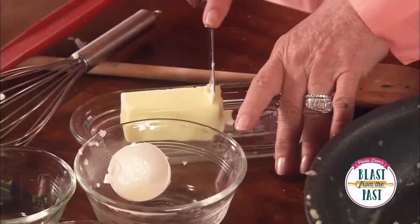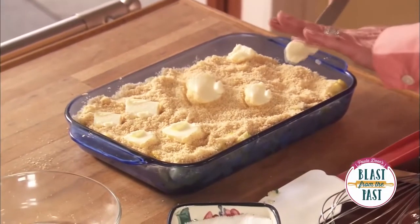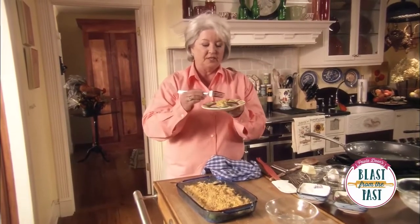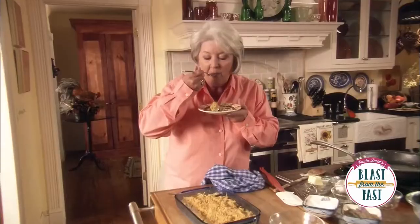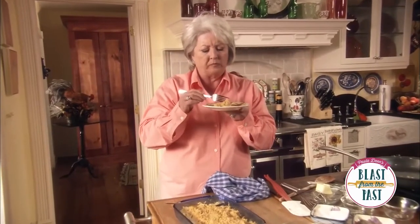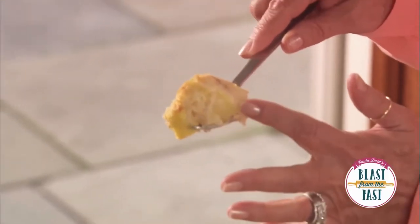Bake it for about two days. Or if you wanted to, you could bake it in the refrigerator. Looks delicious. Mmm. It is delicious. You can see where the butter bound the dish together.